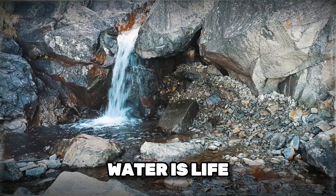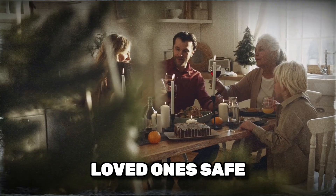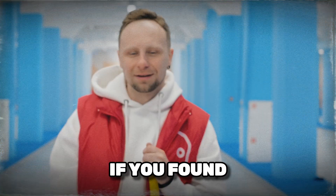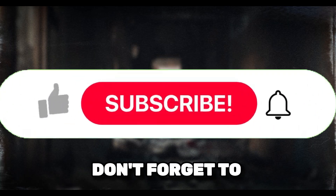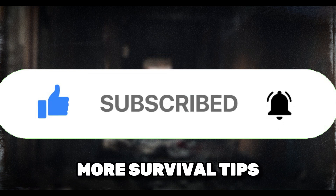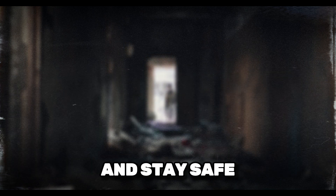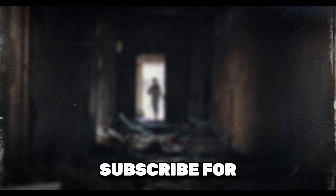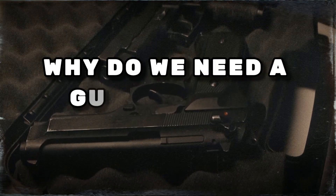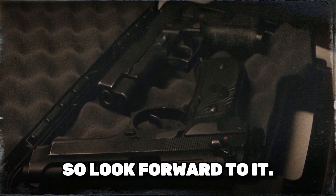Water is life, and knowing how to filter it can keep you and your loved ones safe in any survival situation. Thanks for tuning in. If you found this video helpful, don't forget to like, subscribe, and hit the bell icon for more survival tips. Stay prepared and stay safe. Next time we'll discuss why we need a gun for self-defense, so look forward to it.